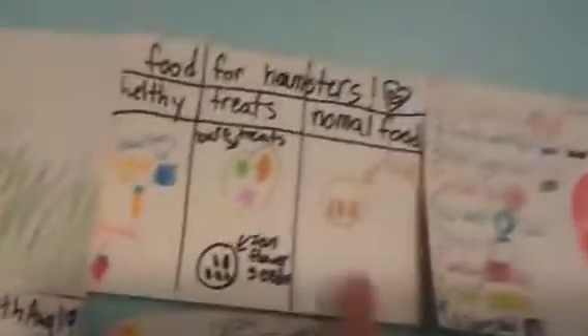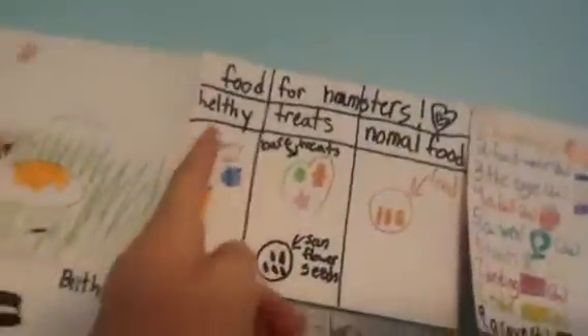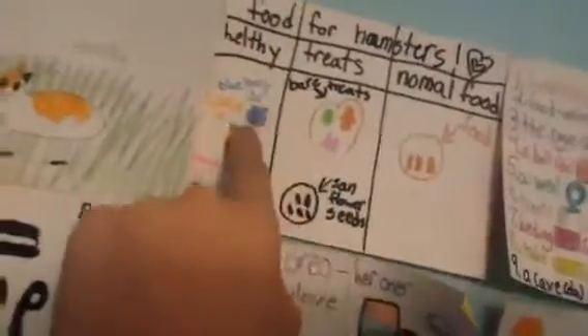Second is my variety of foods. This is healthy food: blueberries, carrots, and strawberries. But that's just not all — there's tons more, I just did that for example. This is treats — these little treats I have. And then sunflower seeds they love. And then normal food are just these little pellets.